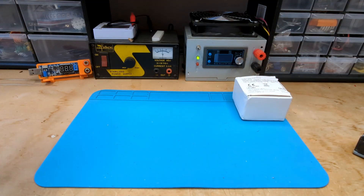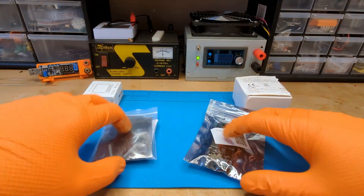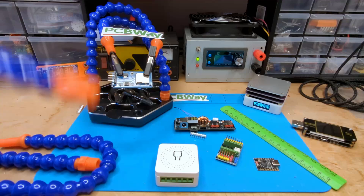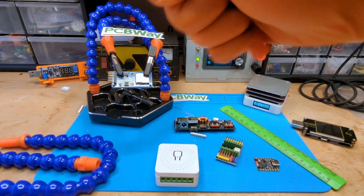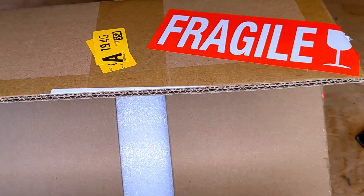Since it's taking me so long to make my last video, I decided to show you the new toys I bought that I'll probably be using in the next videos. These won't be real reviews, just some hints to discover my next projects. If you follow me to the end, I will also explain how you can get a box of equipment completely free.